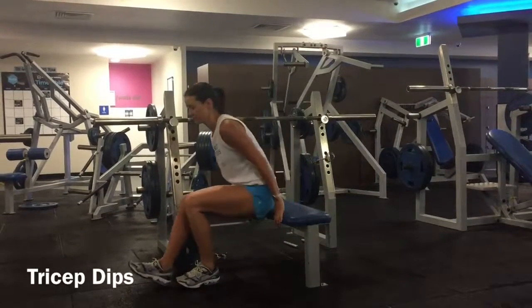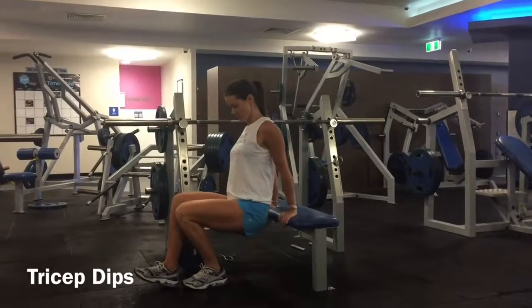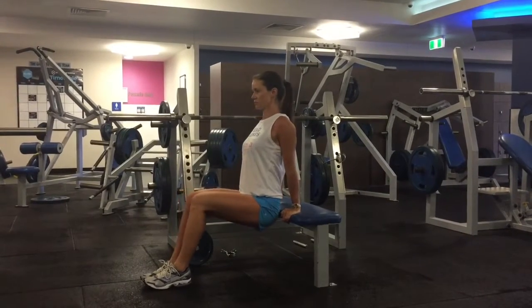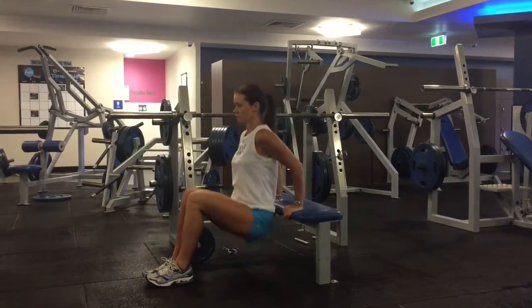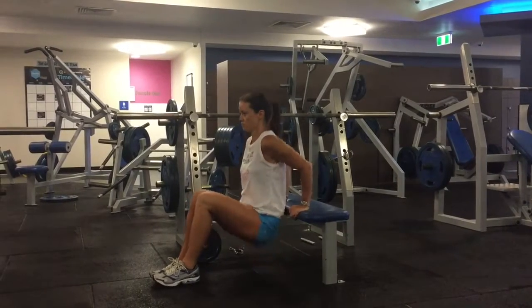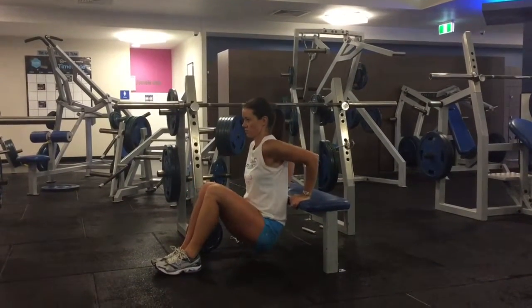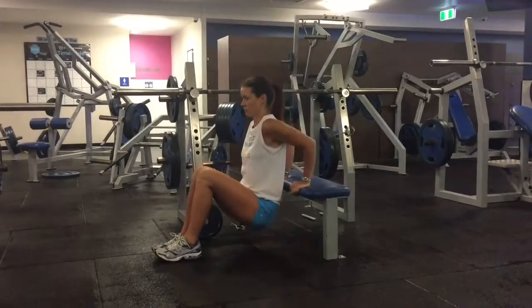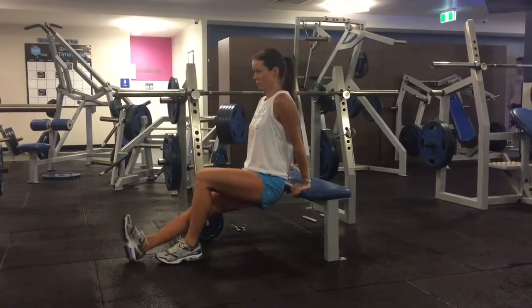Sit on a bench and place your hands on either side of your hips. Then walk a little bit forward keeping your knees bent to make it easier. Squeeze all the way up through the triceps to straighten the arms and then lower the butt down in front of the bench, bending the elbows behind you. Do not let the elbows splay out to the side in this exercise.